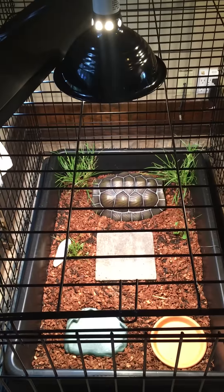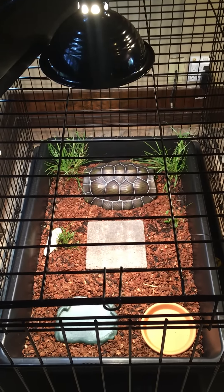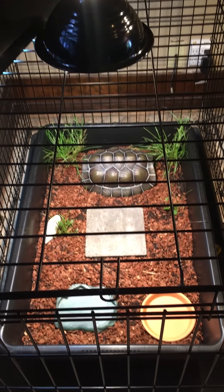I just want to say hi to all the Camp Kennan army out there. I'm getting a new Sulcata tortoise — our first — on Tuesday from Kennan. He's supposed to arrive on Tuesday, so I just want to know if the setup is right before he gets here.